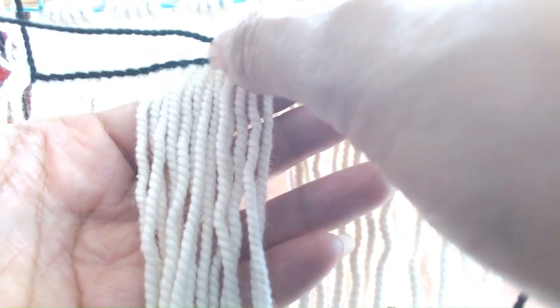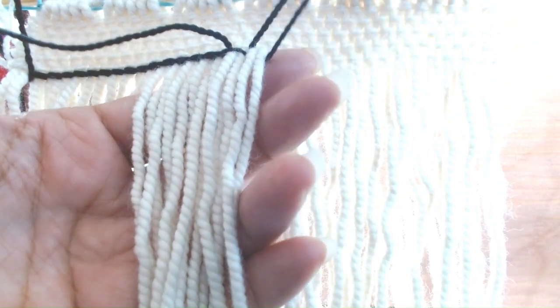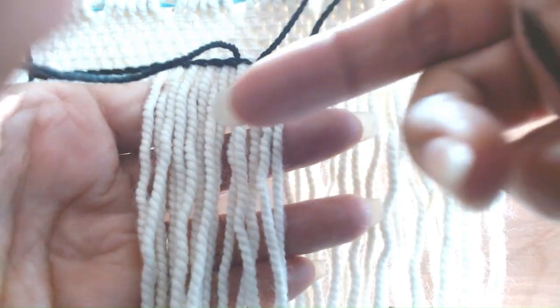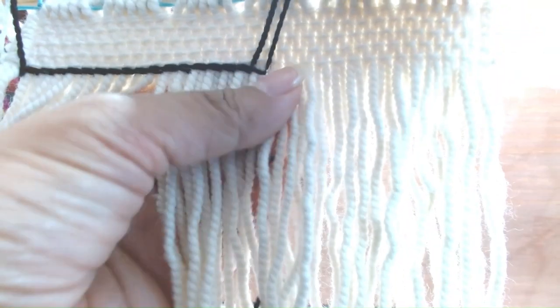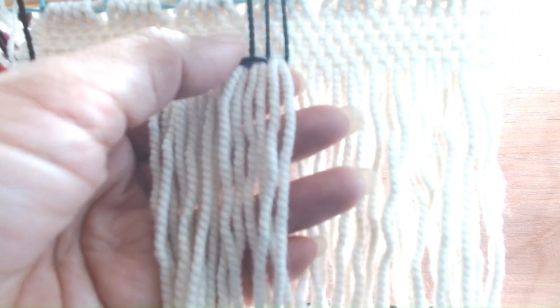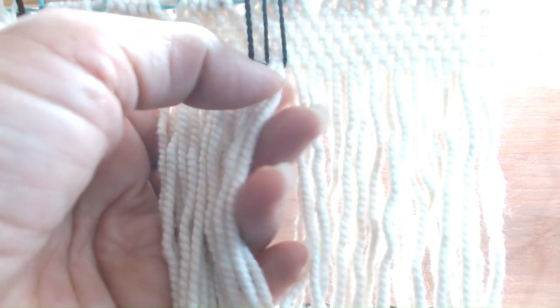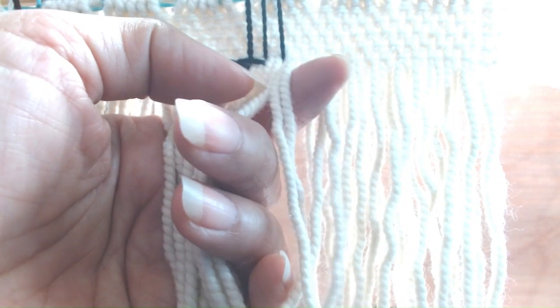This one is going to jump over — it's actually jumping over one, two, three, four. It's jumping over four warps to catch up with this one right here. So here we have this one jumping over four, going to the back, and coming out around and up from two warps. So we have this one stationed at one, two, three, four to catch up with this one. This one is stationed at one, two, and will catch up with the one we haven't woven yet.